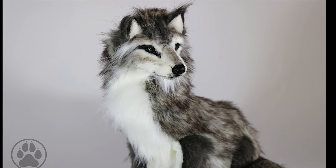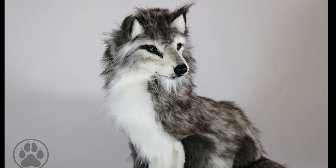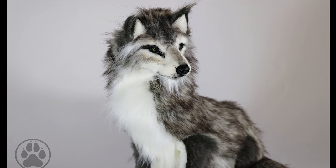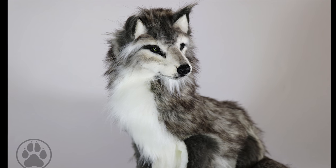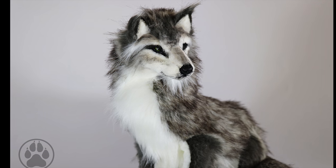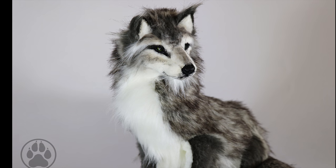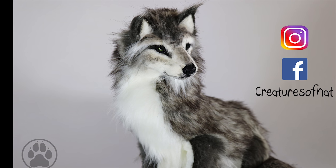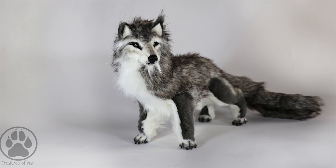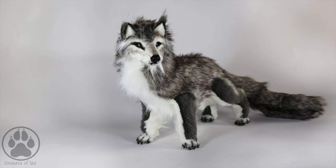Here's the final piece — I think it turned out really well and I'm pretty happy with it. That's it for today, guys. I hope you liked the video — if you did, give it a thumbs up and leave any requests in the comments below. Don't forget to subscribe, and you can also check me out on Instagram and Facebook at Creatures of Nat, and check out my Etsy store — the link is in the description. I'll catch you in the next video, bye!